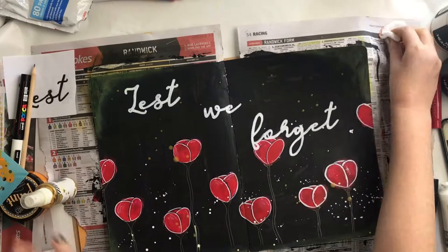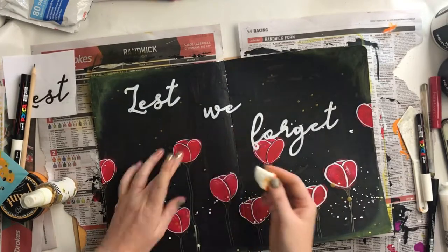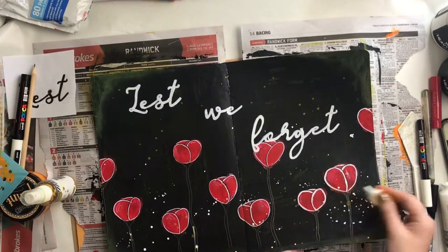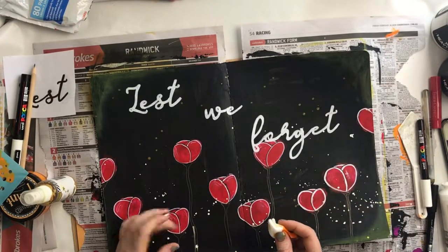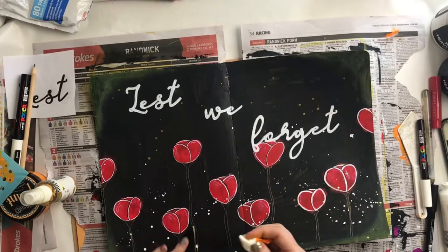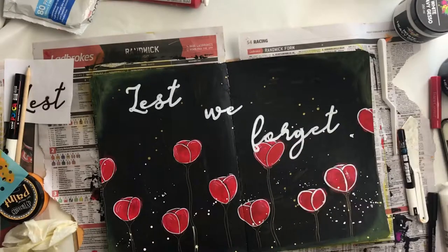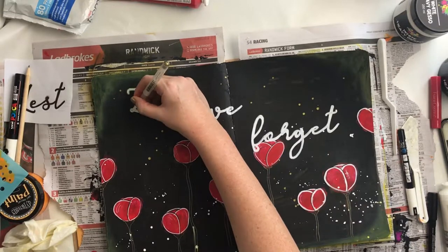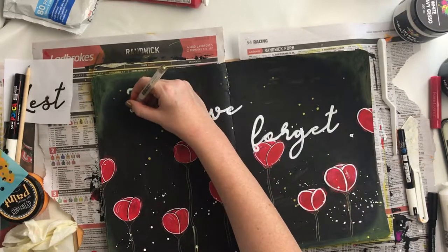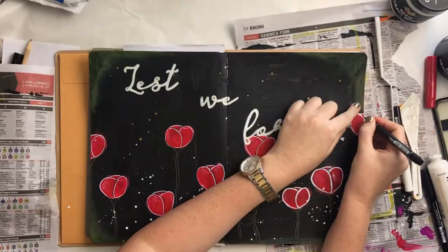I think that's pretty much this page done. A few more gold splatters — white wasn't enough obviously — and just wiping up a bit of the mess. I did a few big dollops of the gold Color Shine, then decided to go around all of the letters with the same gold pen I'd used on the stems, just to give them a bit more depth. Then went back in and added some little stamens into the middle of my flowers, and yeah, that is this page done.